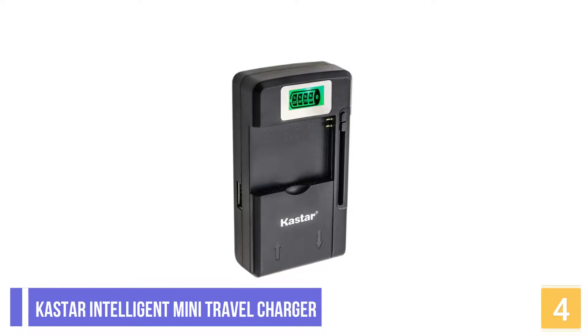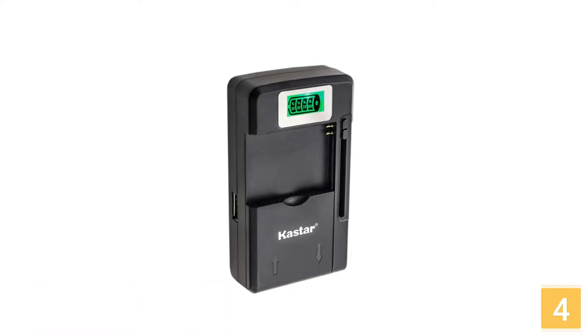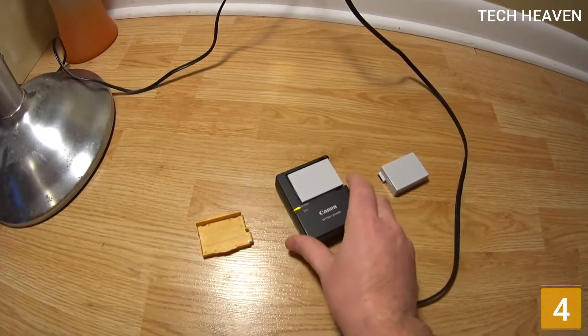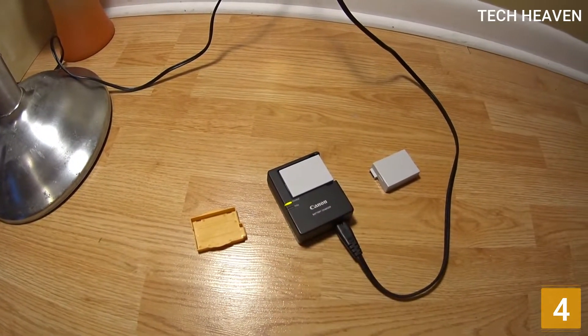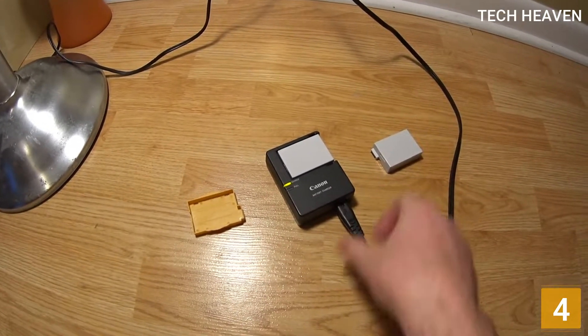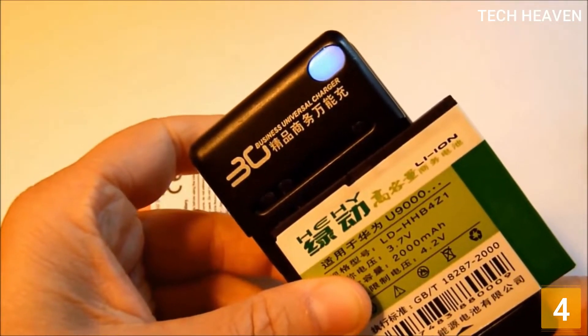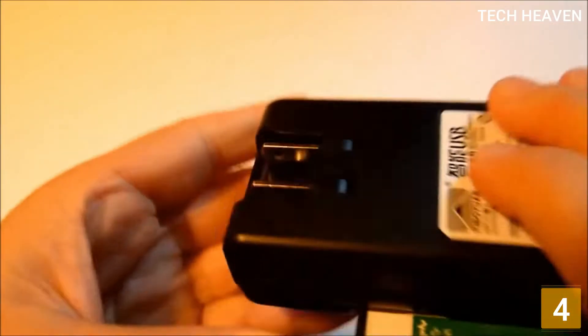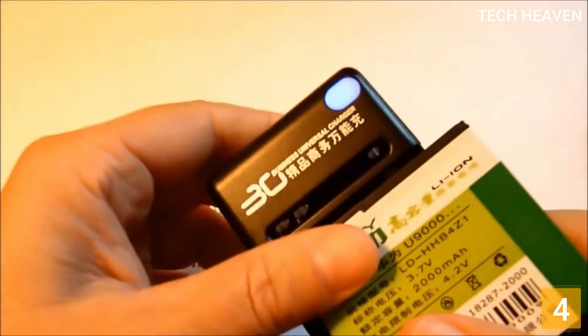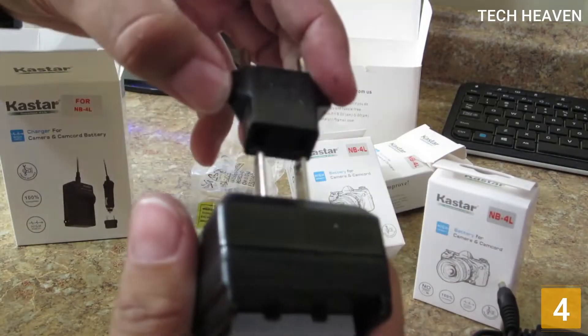At number 4 is the Castor Intelligent Mini Travel Charger. The Castor Intelligent Mini Travel Charger is built with an LCD screen indicator, and you will quickly see how long you should wait until your battery gets charged. The charger features multiple protection layers that prevent your batteries from overcharging and overheating. The Castor Mini Rapid AC Charger features a fold-out USB plug and 100-240V worldwide input voltage with a high-speed USB charge function.